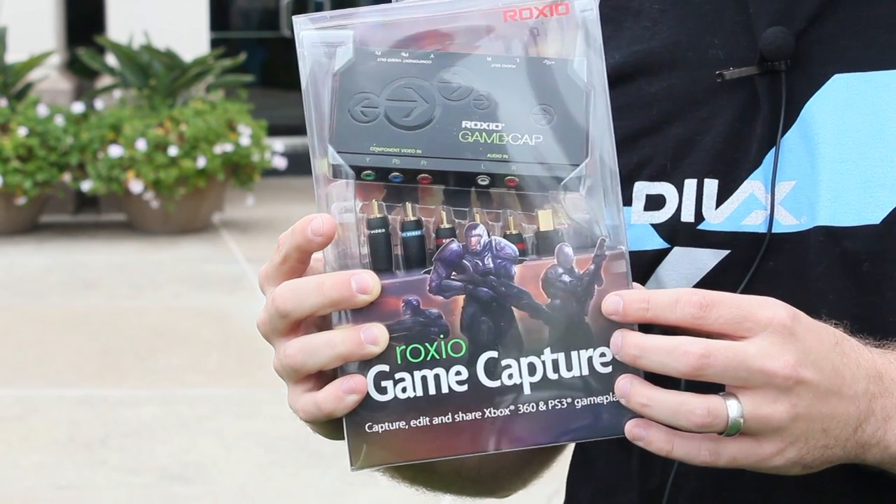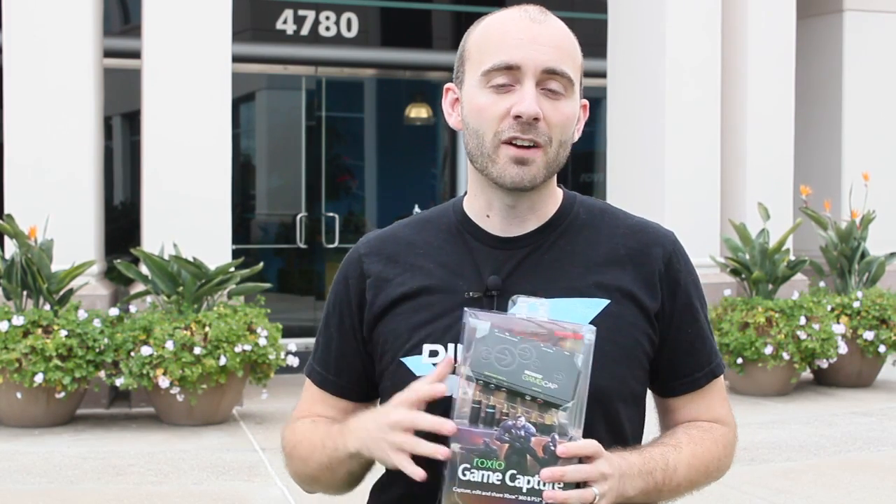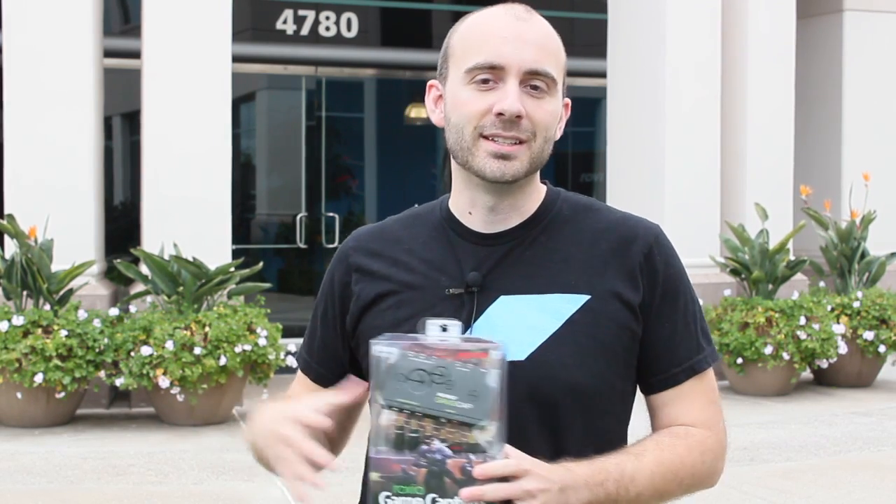Basically what this is, is the Roxio game capture, which lets you capture, edit, and share videos from the Xbox 360 and the PlayStation 3. Our favorite feature of course is that it can capture in the DivX format and you can also output in the DivX format.